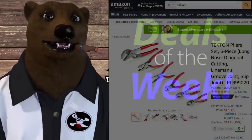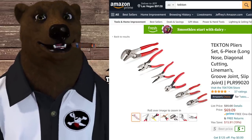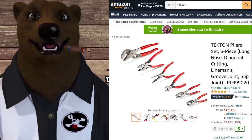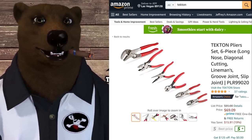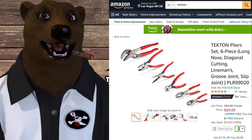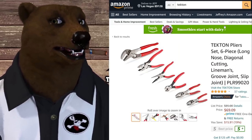First up, we're looking at some pliers over at Amazon — a detecting set. You get tongue-and-groove, also known as channel locks, linesman's pliers, needle nose, side cutters, and two sizes of basic slip joints. This set normally goes for about $90 over at Tekton, and while you get 10% cash back there, you still can't get close to this under-$70 price here on Amazon.